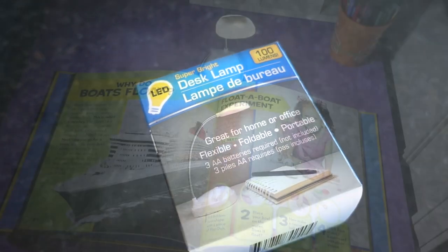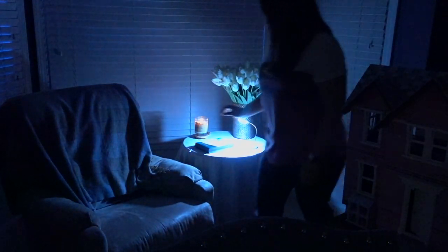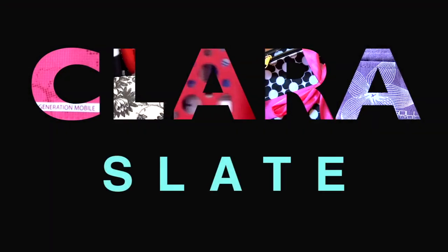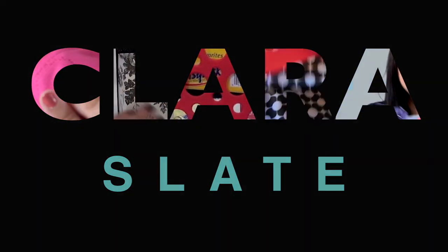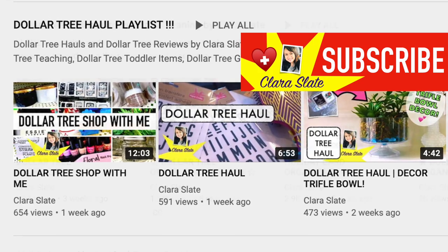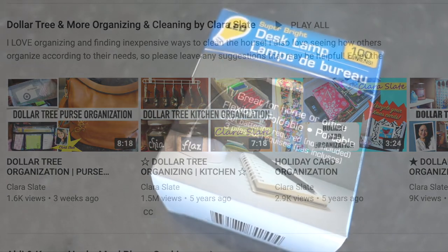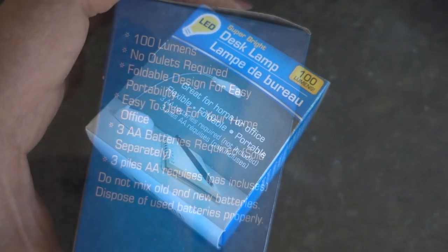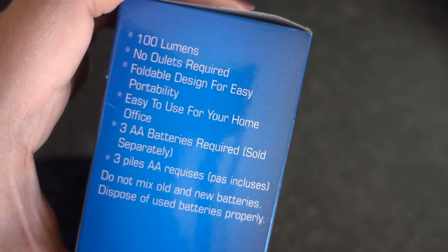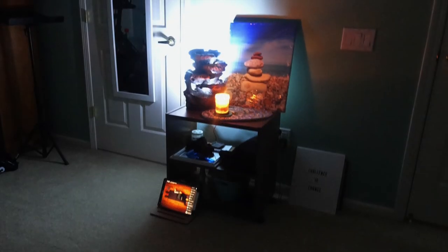Hey guys, it's Clara. Welcome back to my channel. In today's video I'll be sharing a review of the Dollar Tree desk lamp. If you are new to my channel and like all things Dollar Tree like hauls, organizing, and shop-with-me videos, please check me out and subscribe. I know many of you have been able to find the Sunbeam desk lamps at the Dollar Tree, but I wanted to try the Dollar Tree version to see how it holds up.